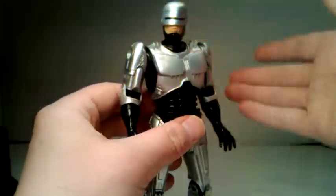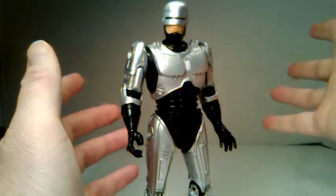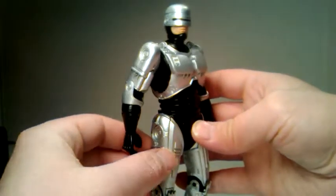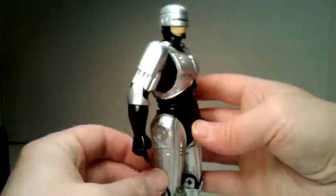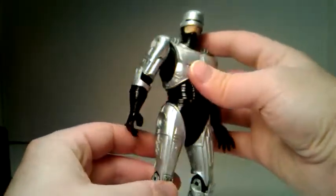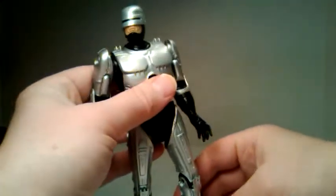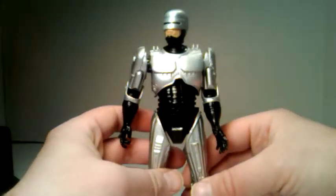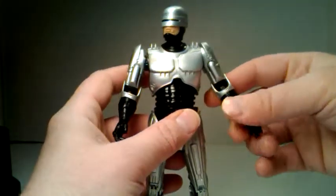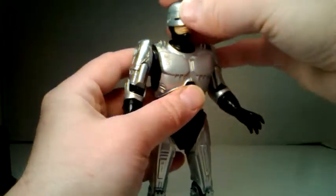He does have articulation, and if you learn to use the joints right you can have a lot of fun with him. Another thing you want to be careful with is this retracting and opening leg compartment. If you don't do it right, the parts pop off very easily, and you just want to make sure you know exactly how to do it and read the instructions. If you don't understand them fully, watch a video like this one.